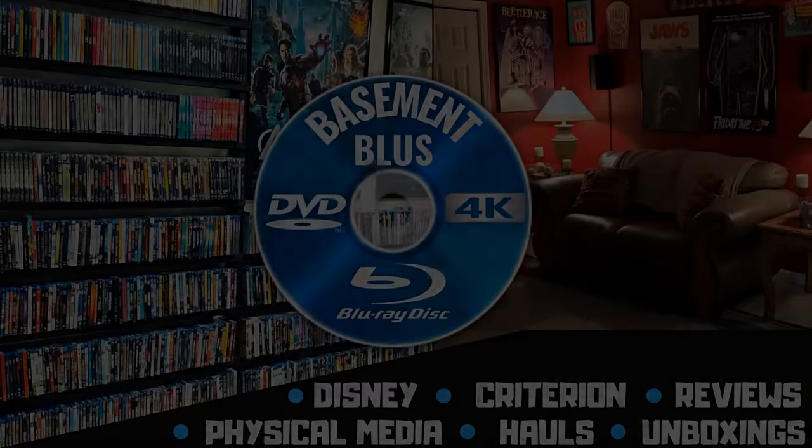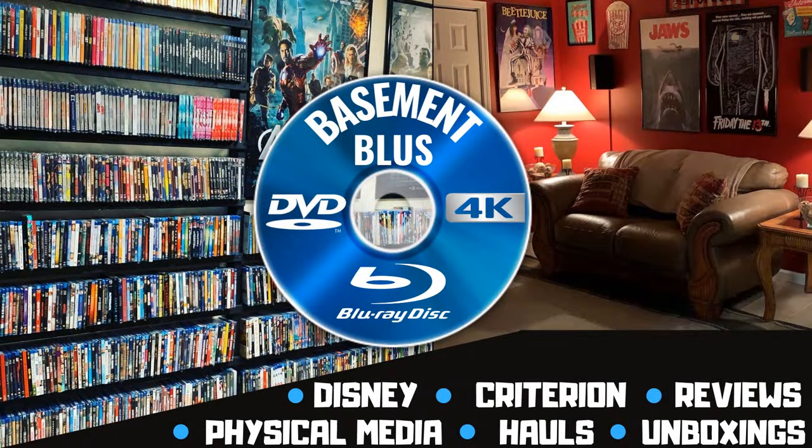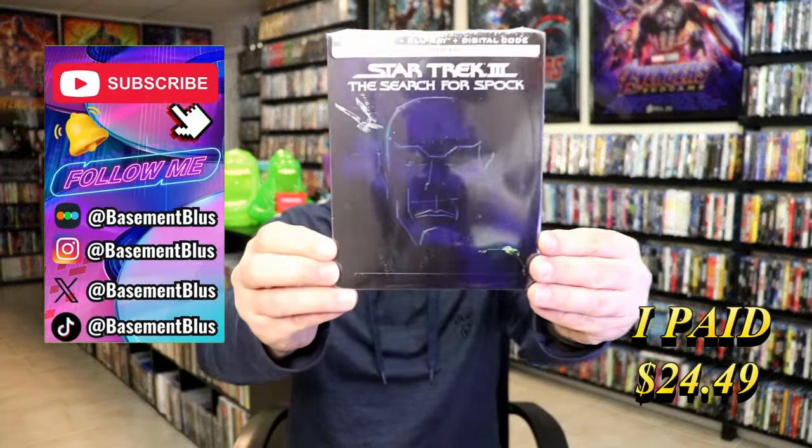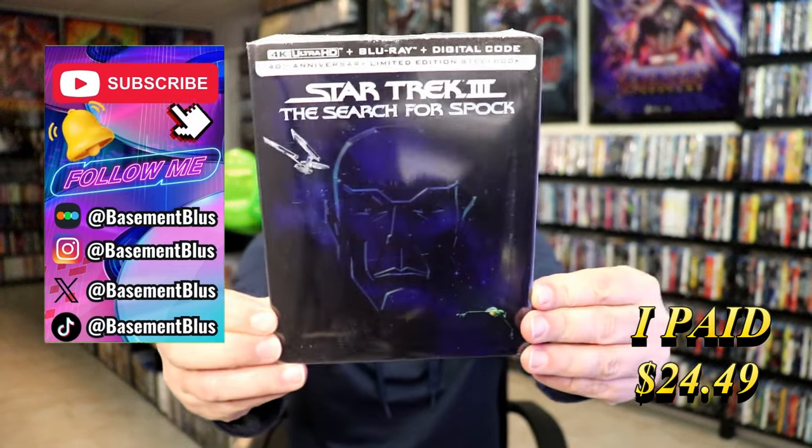Hey, Tony here. Today I'm going to do an unwrapping of the 4K Steelbook for Star Trek III: The Search for Spock, so stick around. So today I wanted to take time to do an unwrapping of the Star Trek III: The Search for Spock 4K Steelbook.